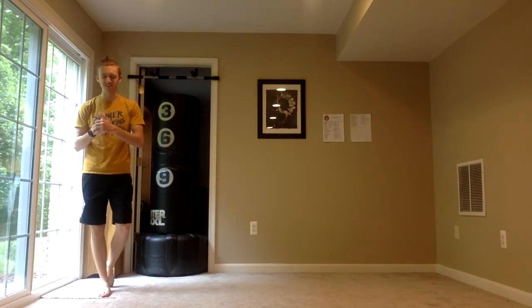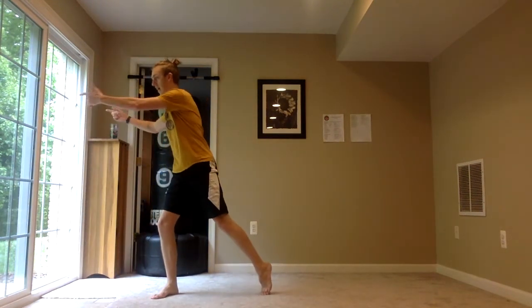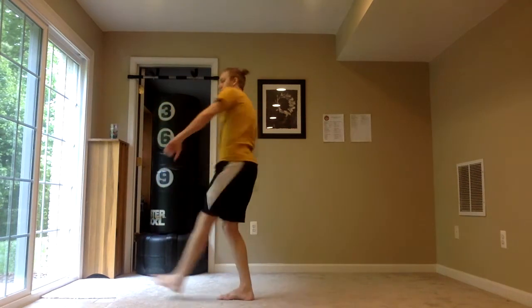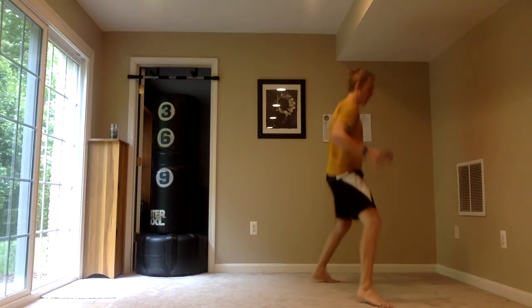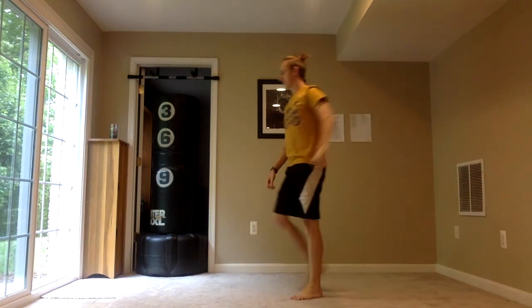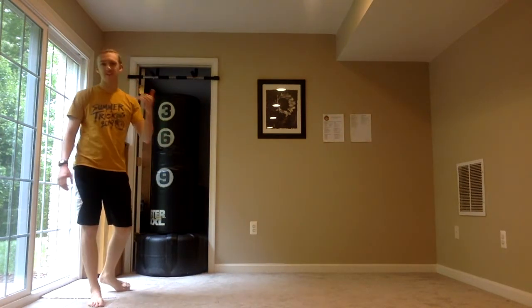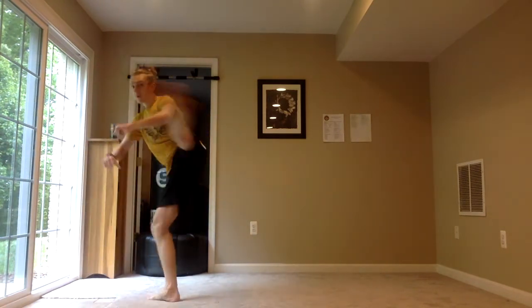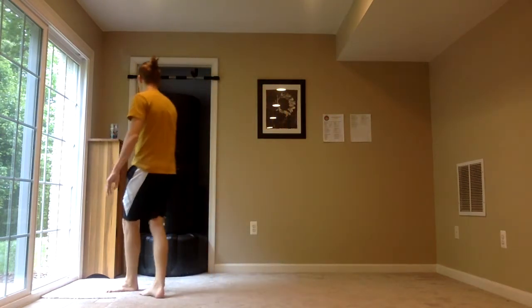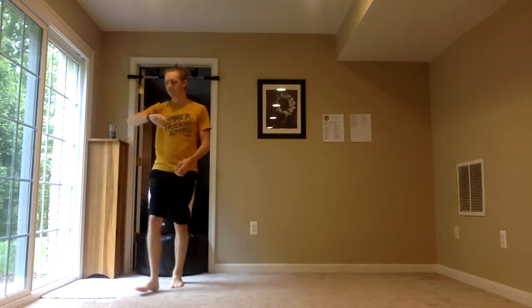Reverse hook kick, tornado kick, pop 360 round kick, and a pop three. Saying it helps me think about it, gets my body ready. Here we go. That one felt pretty good — my pop 360 round was a little more tornado kick-ish, I didn't take off like I wanted to. But it doesn't matter — it's still a kick combo.